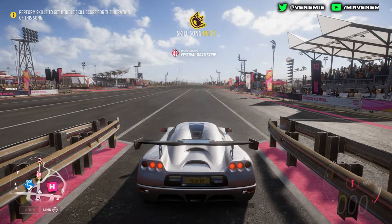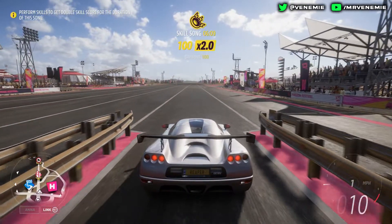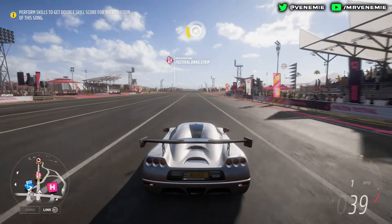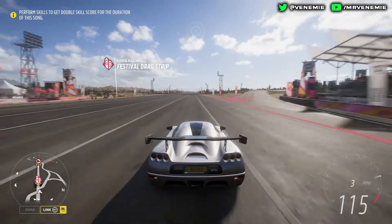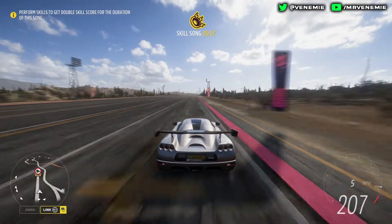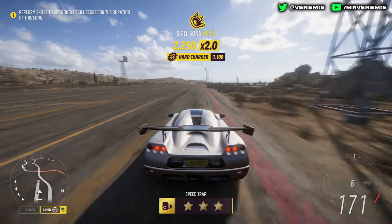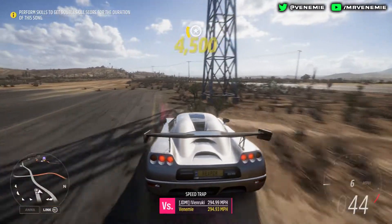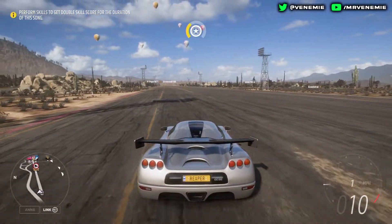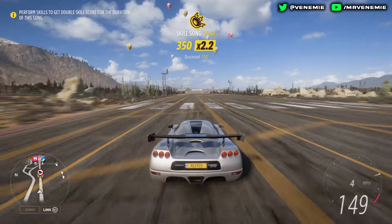Hello, this is your boy Venemy here. I really do hope you're all okay and having an amazing day so far. In today's video we are back with another Forza Horizon 5 drag and tune video. The car that we are going to be abusing today is the Koenigsegg CC8S. If you are new around here and like what you see, please do subscribe to join the family — but now let's jump straight into this.